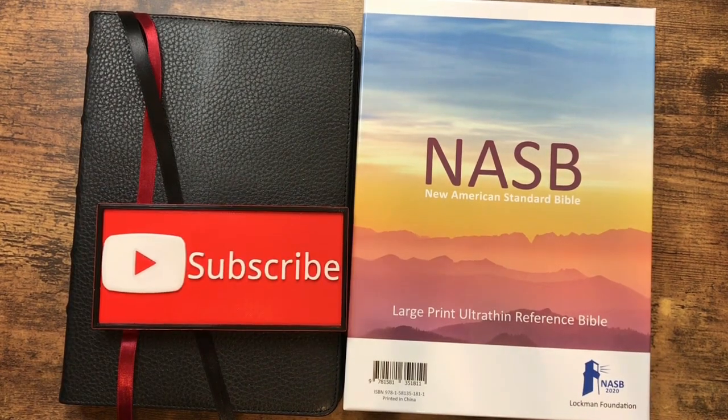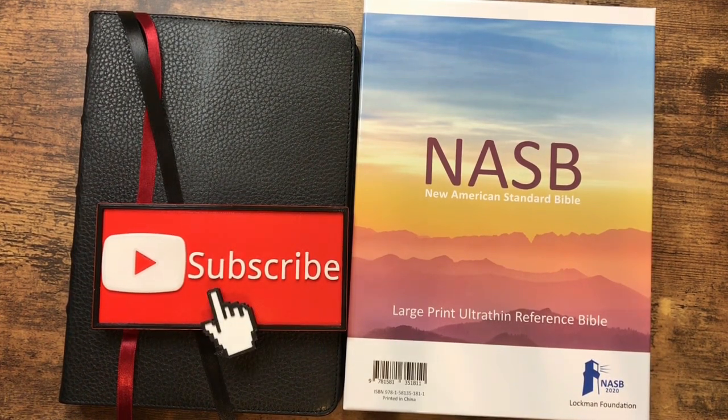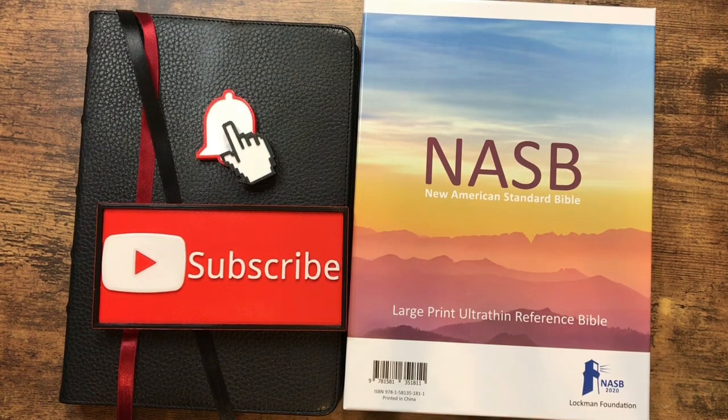If you've made it this far in the video and you're not yet subscribed to the channel, go ahead and click that subscribe button, and also make sure that you click that little bell so that you're notified when I upload a new video. Thanks for watching — have a great day.